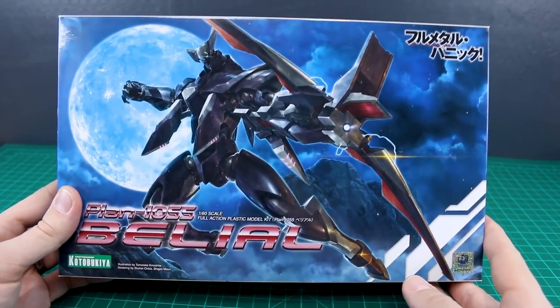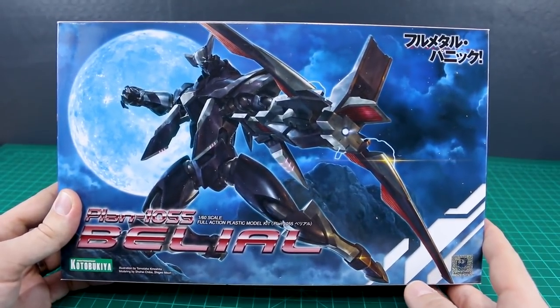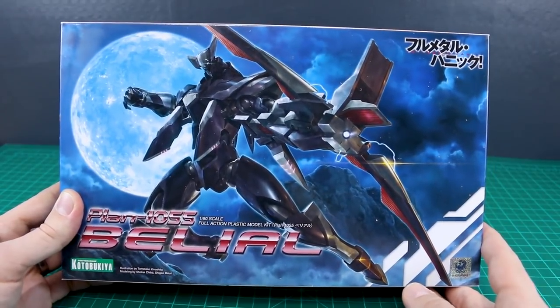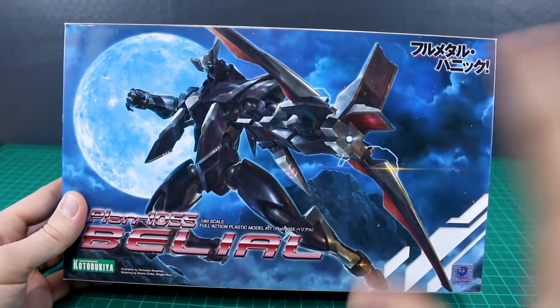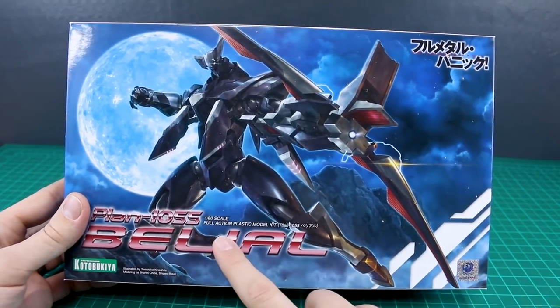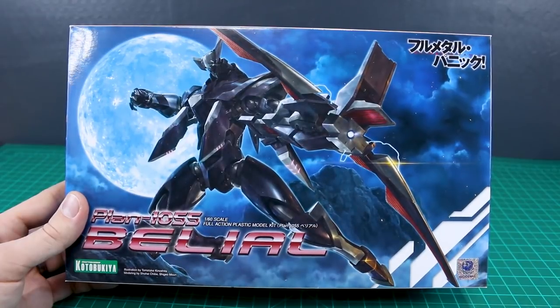I believe it just came out fairly recently and it looks pretty cool. What I've heard from other people, though, is that Kotobukiya's previous kits, like the Arbalest, are not as good as Bandai's versions of them, so we'll just have to see. I'll try to compare this in terms of overall quality, details, and all of that in the review. This is also 1/60 scale, so it's the same scale as Bandai's Full Metal Panic kits.